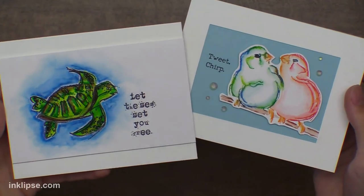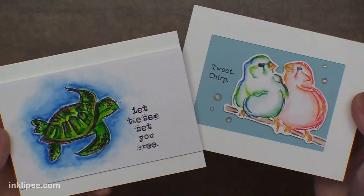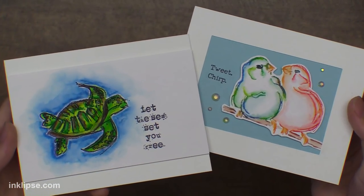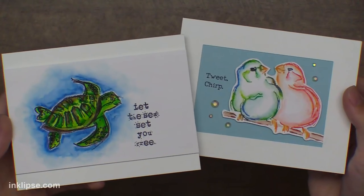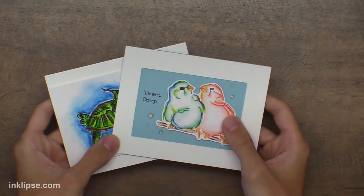Here are the two cards I created earlier playing around with this fun technique — these are the watercolors I created using Crayola markers. It looks like a really high quality watercolor that you might buy from the crafting industry, but it's really just Crayola markers, and I think sometimes those can be really overlooked when you're creating your projects. I'm using some Dina Wakeley stamps for this.